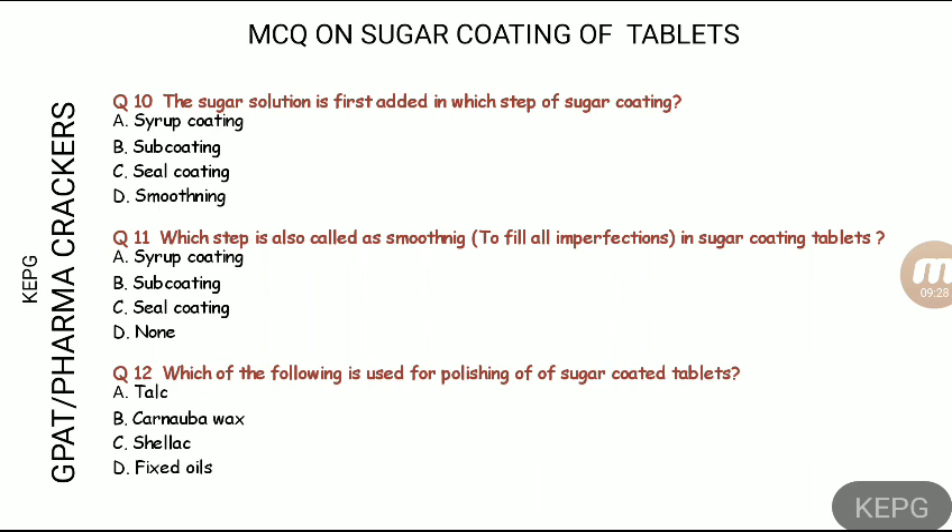Smoothening refers to the syrup coating step. Sub-coating mostly rounds off the edges, while the syrup coating step smoothens imperfections. The syrup coating step is where sucrose solution is applied without binder for smoothening.